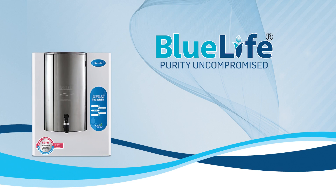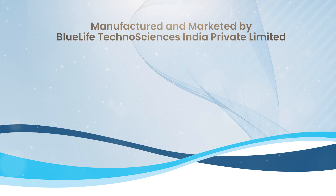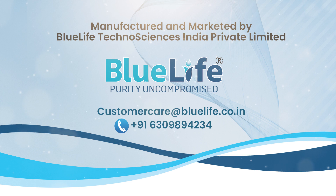Blue Life Purity — Uncompromised. Eco-friendly, fully automatic, LED indicator, 1-year warranty. Manufactured and marketed by Blue Life Technosciences India Private Limited. Customer care at BlueLife.co.in. Contact: 630-989-4234.